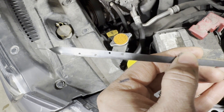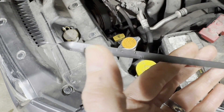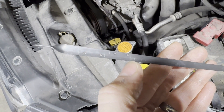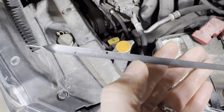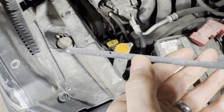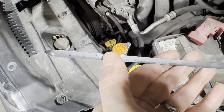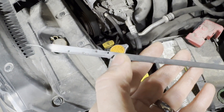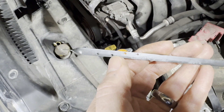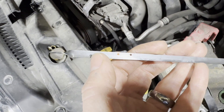Now we've got it clean. You can see there are two different levels in here. There is the cold down here, and that's between this dot and this dot. And then the hot level right here, which is between this dot and this dot. So what that means is if you're checking your transmission fluid when you've been driving quite a bit and the transmission is hot, this is the level you're going to want it to be between. And if it's cold like mine, then you want it to be between these two dots. Preferably towards the top dot. L down there is low.